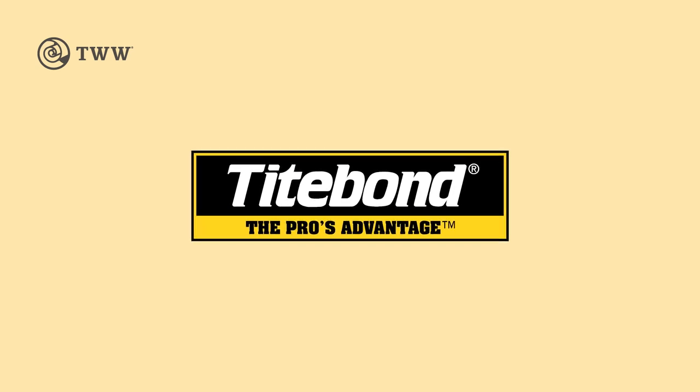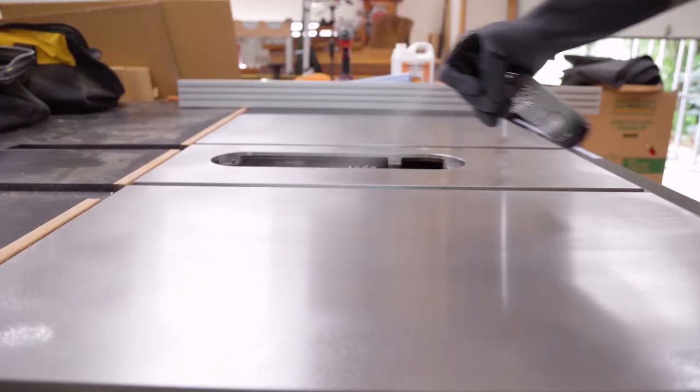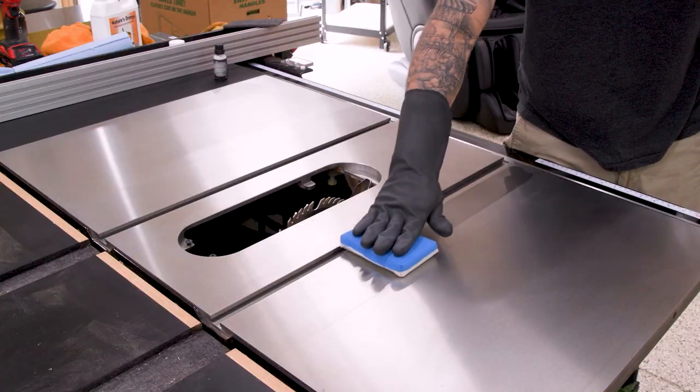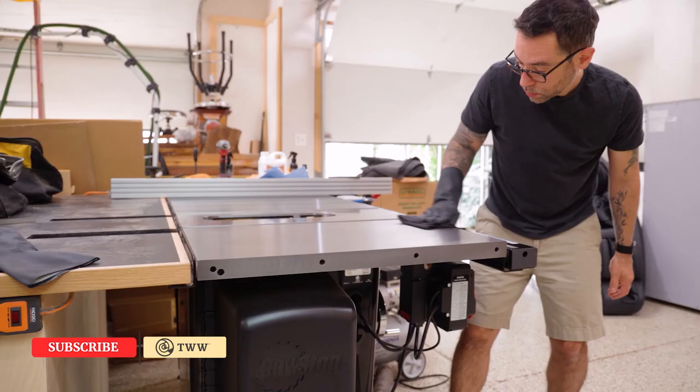The Wood Whisperer is sponsored by Titebond. A couple months ago, I did an ad for Carbon Method — it's a graphene coating that's supposed to protect your tools from rust better than just about anything else out there. I applied this stuff to my table saw and told you that I'd report back.